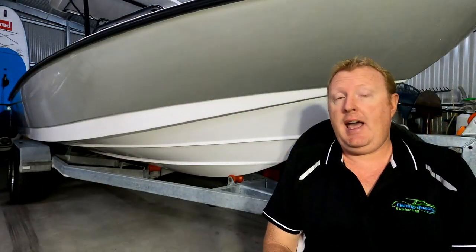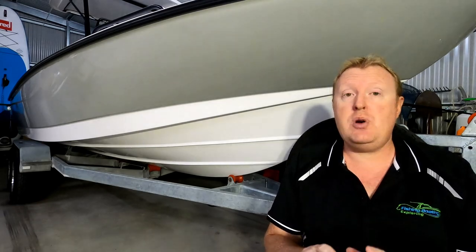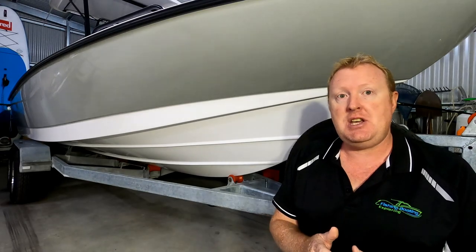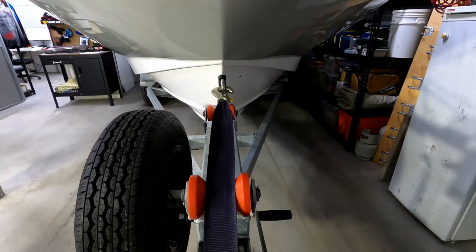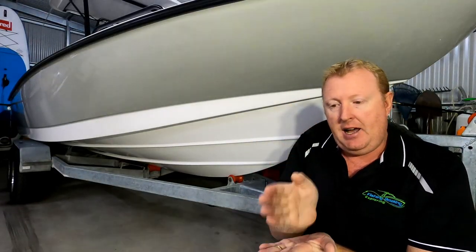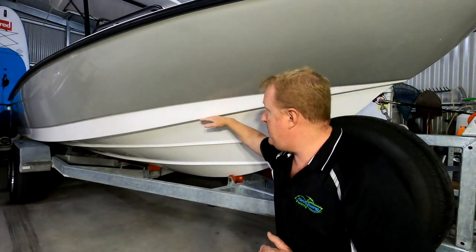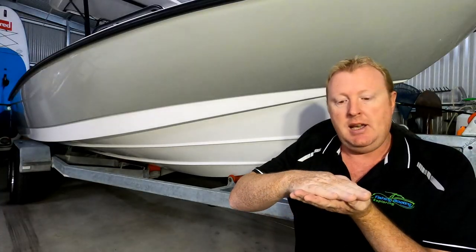This is the Fusion 19 out of Fusion Power Boats, out of South Africa. It is a variable V hull designed boat. There are three key things about the design of this hull which I think are really, really important. It has a very steep dead rise at the bow of the boat - that's the angle right at the front - and this is important because it's that angle that allows the hull to cut through chop and waves. The hull also has a very wide reverse chime running the length of the boat. When the boat's at rest, it offers stability because it's a flatter surface.